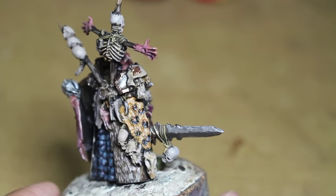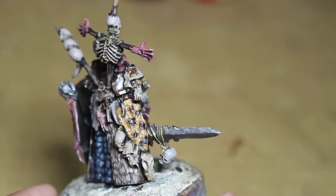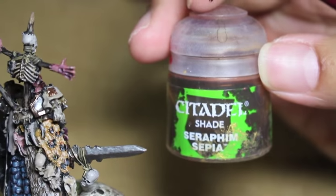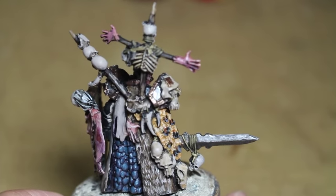For the highlights, I started adding a little bit of Rakarth Flesh, which is our favorite highlight color. Now that that's dried, I'm going to take some Seraphim Sepia and shade the Leopard Hide.